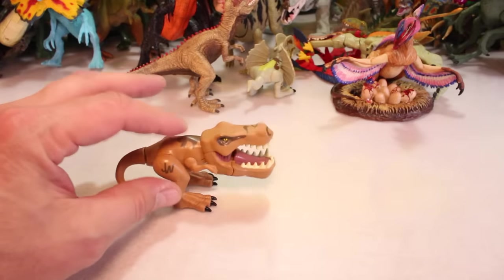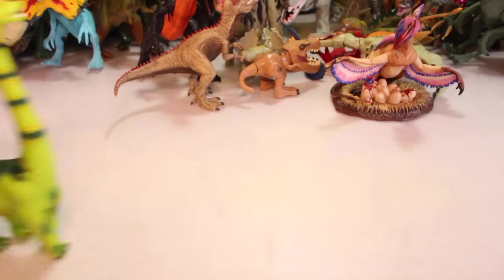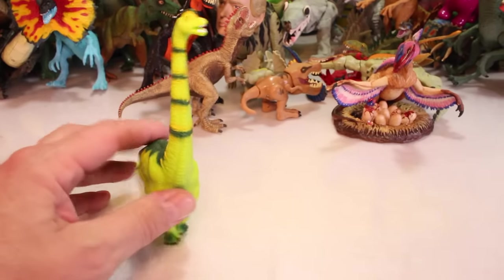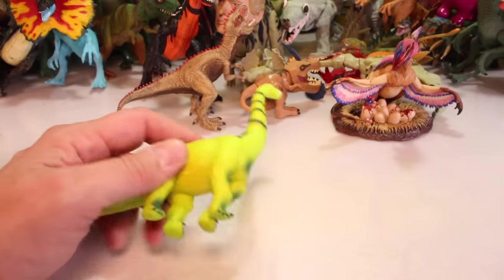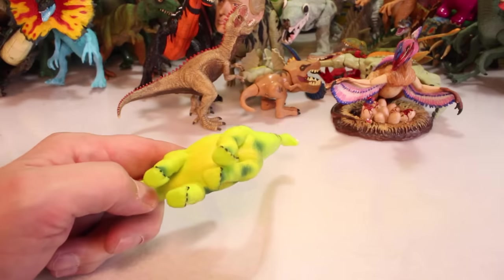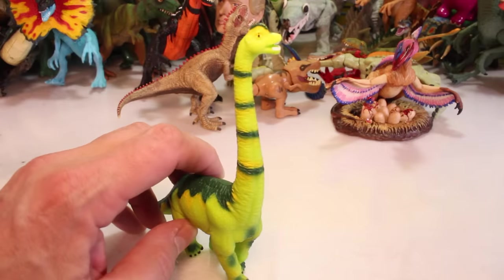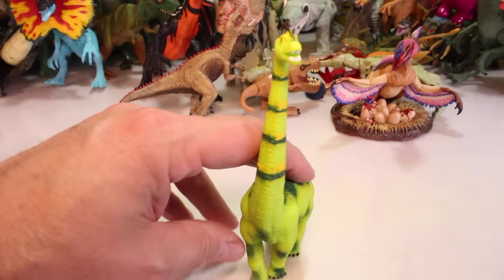And then another Jurassic World T-Rex Chompers. And we got some more herbivores. Who's this guy? I'm going to say he's a Brachiosaurus. You can tell by the bump on his head, even though it's kind of real narrow — still got a bump on his head.